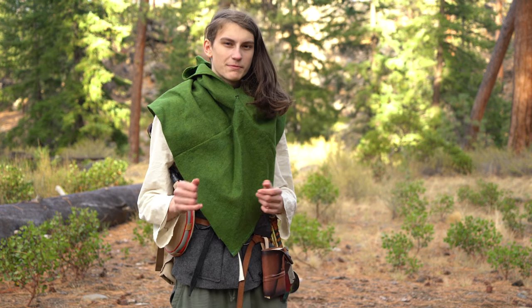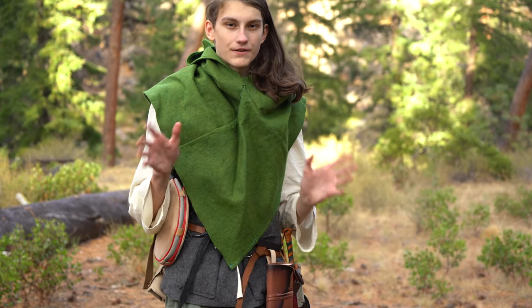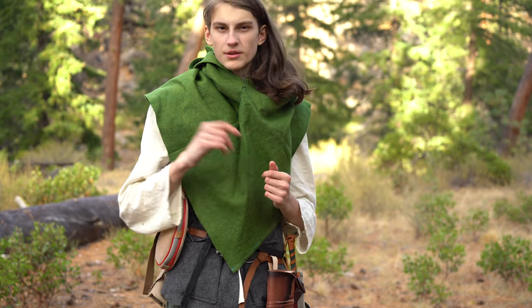Today I was hoping to do some medieval camping, but it's already 4 o'clock and it's starting to get very cold, so I think I'll have to do it some other time near the summer or spring. But as for now, I can only show you what I have for my medieval pack.